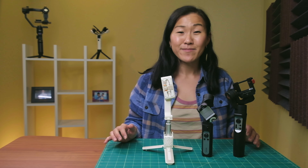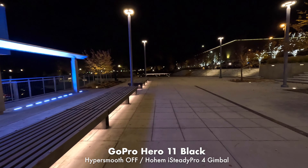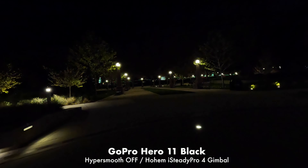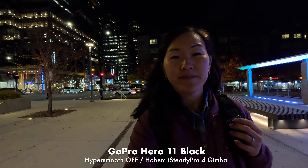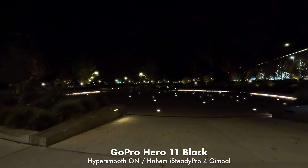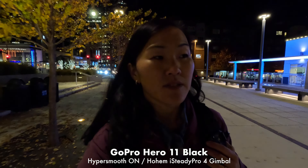Now that I'm in a warmer place, let's analyze the footage I just shot, starting with the GoPro Hero 11 Black. Looking at footage shot on the Hohem iSteady Pro gimbal with HyperSmooth off, I can undoubtedly say it made a huge impact on video stabilization. By the way, you can't even shoot in linear with horizon leveling when HyperSmooth is off — which I didn't even know. This footage is shot with HyperSmooth on using the linear with horizon leveling digital lens, and boy did I miss that horizon leveling feature.